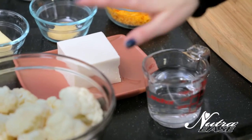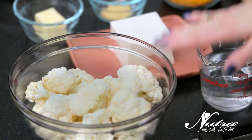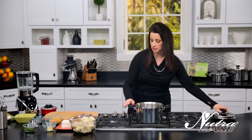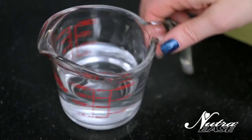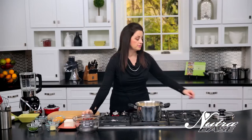So again we have our washed, chopped cauliflower here cut into small pieces without the stems. We're gonna use our four-quart saucepan. Turn it on medium — it gets hot really quick. Put our cauliflower in; you don't even have to chop it up into little pieces. Add your three-quarter cup of water, then we'll add our lid.